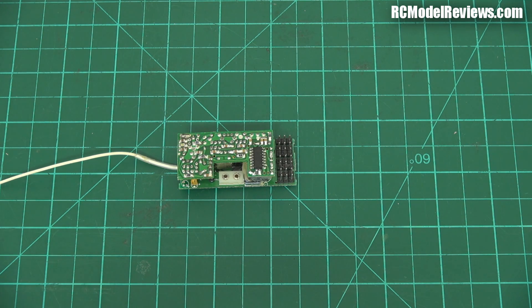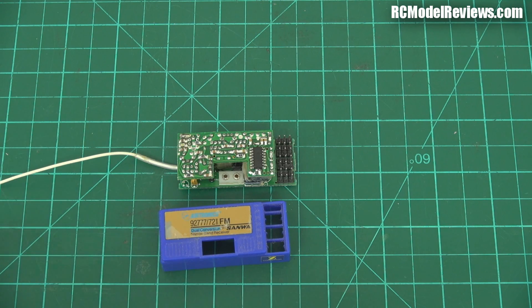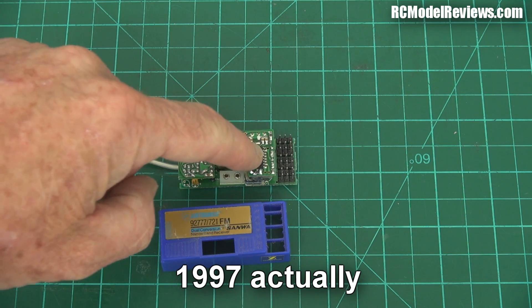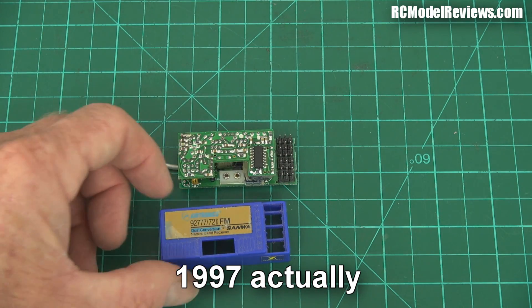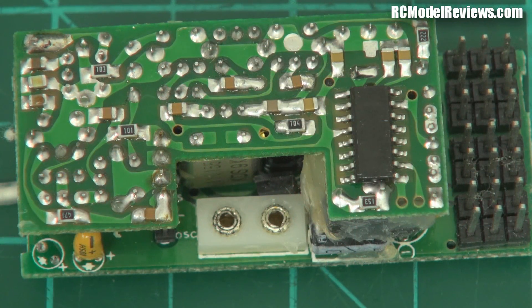What I've got on the bench here is actually an old-fashioned FM receiver. It's an Airtronics FM receiver. These were probably made in the late 80s, maybe 90s. I'll see if I've got a date code on this chip. This is just a seven-channel receiver and the date code says 1997. So it was made almost 20 years ago.